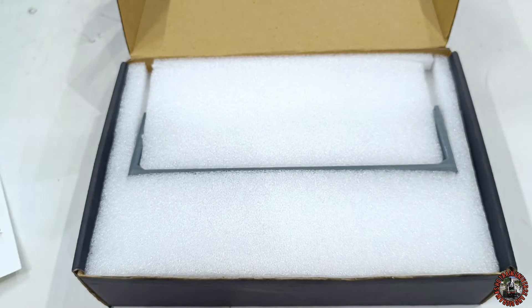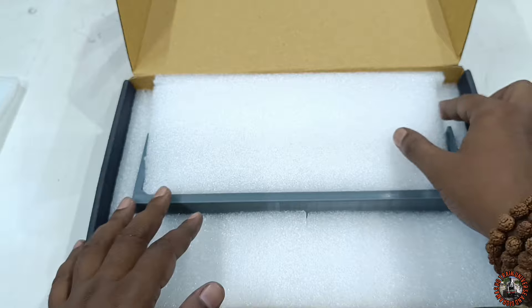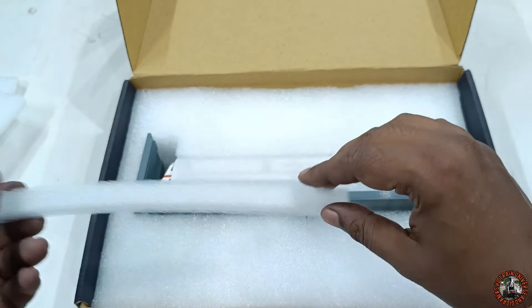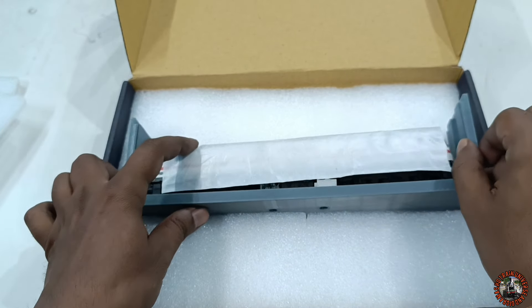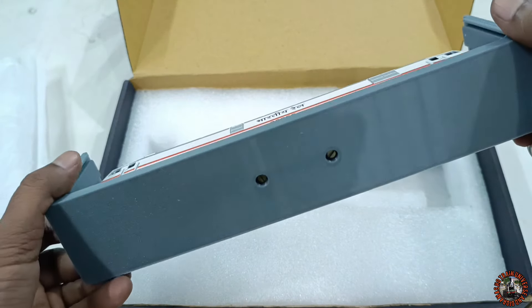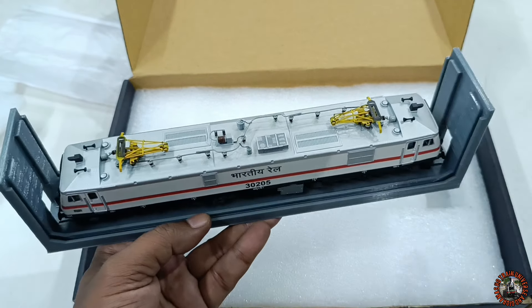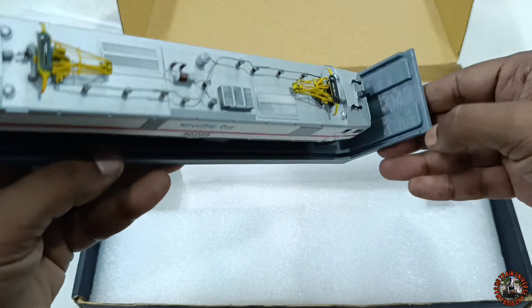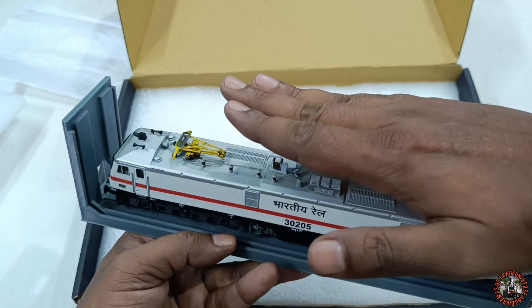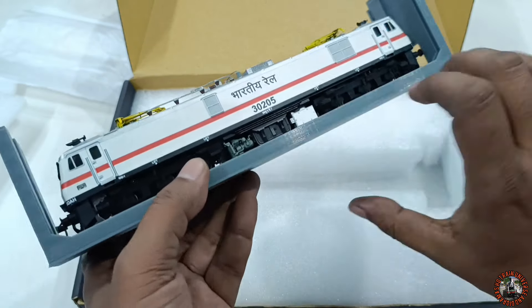Now it's time to open the WAP7 — I am really very excited. Inside there is a silica gel pack for dryness, which is great. And now let me check — oh my god! This is a world-class packaging system. The entire loco is fixed with a casing, and if you look carefully, all sides have panels where you can add acrylic or transparent glass sheets on both sides and on top to make it like a showcase display. I hope PMW will provide these acrylic sheets.